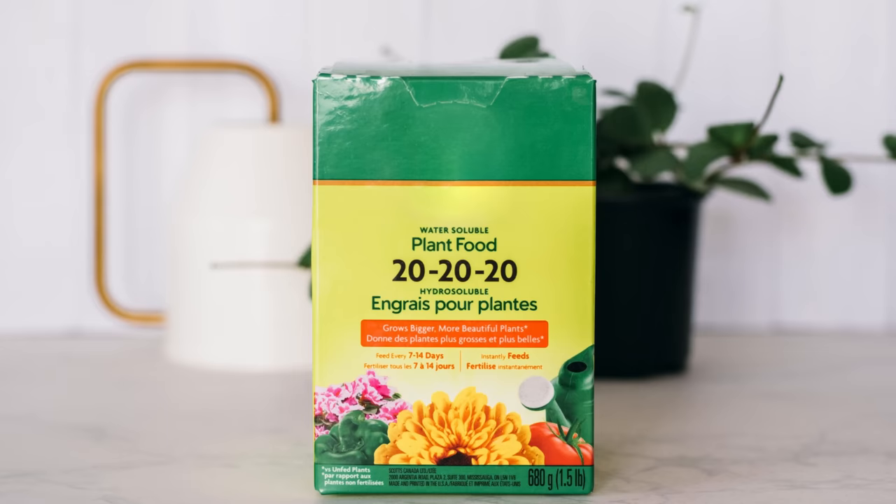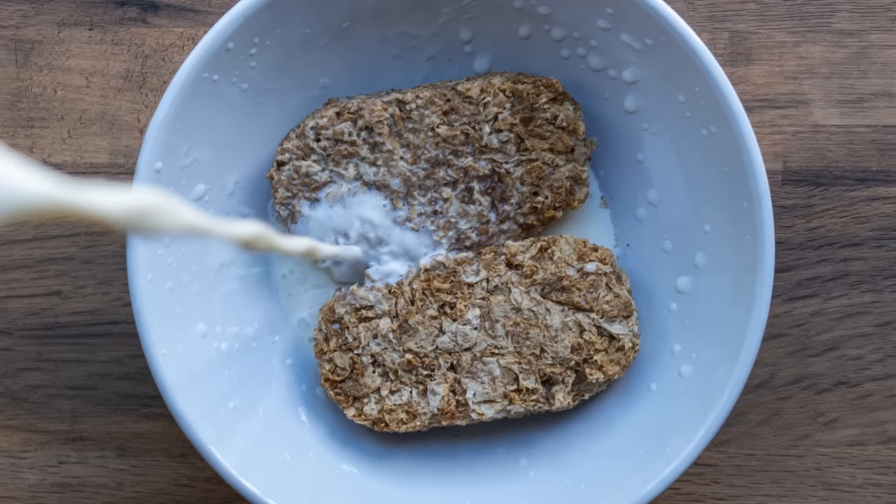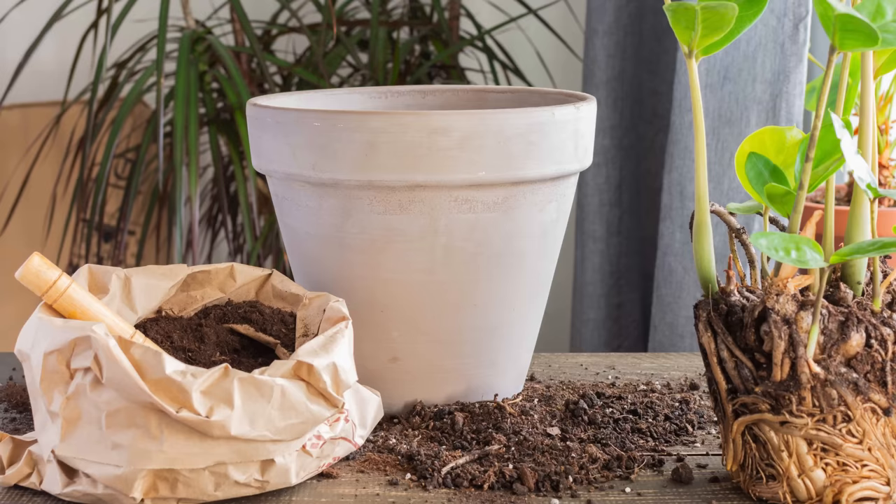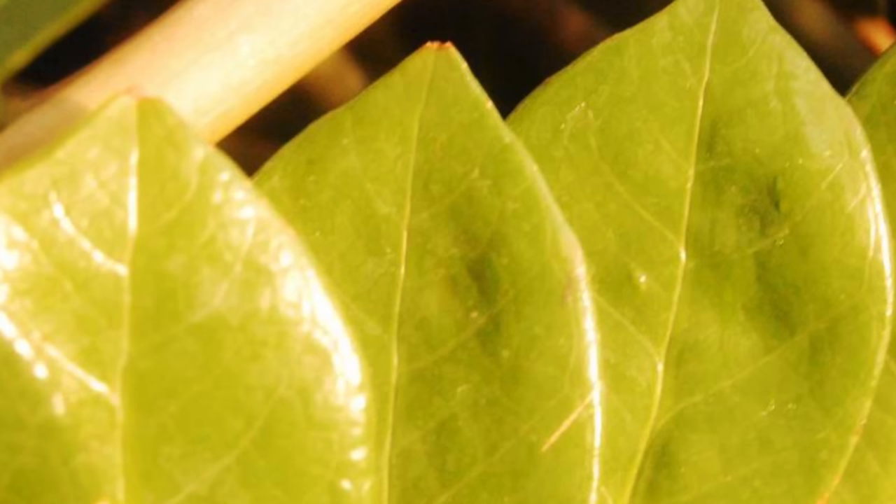As with all houseplants, make sure you fertilize your ZZ plant during the spring and summer using a balanced liquid fertilizer suitable for houseplants. Plants are like people — they need their nutrients to help them grow big and strong. I only tend to fertilize my ZZ plant twice during the spring and summer to keep the foliage vibrant and green, and to make sure the plant gets the nutrients it needs for growth. The plant is able to store water and nutrients in the rhizomes for a long time, so fertilizing too often can lead to the rhizomes taking on too many nutrients, causing yellowing leaves that can take a while to recover from.